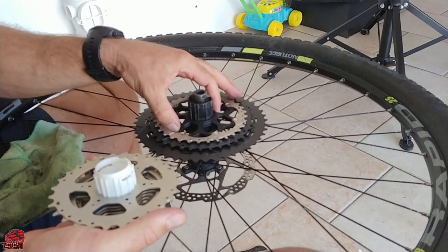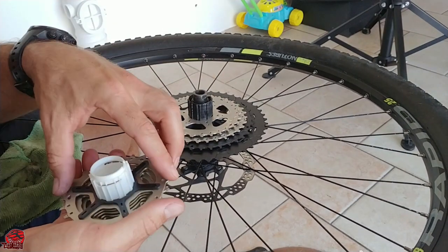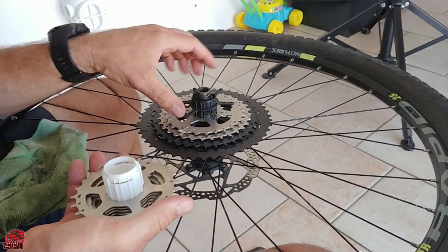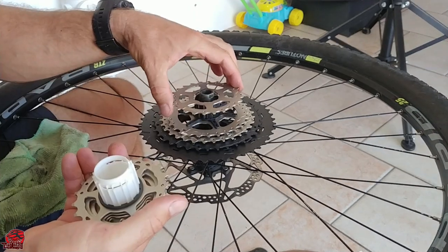The new cassette should just slide onto the hub. There is no wrong way to do this because there are slots in strategic places to prevent any incorrect mounting of the gears — unless you force it, then that's on you.